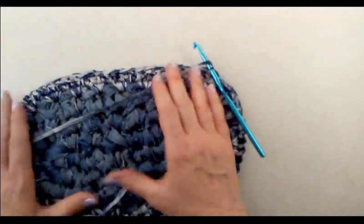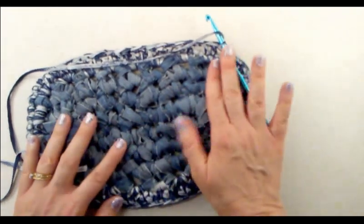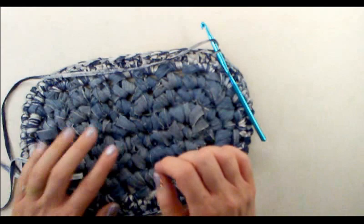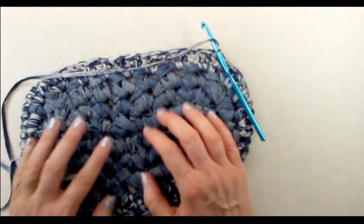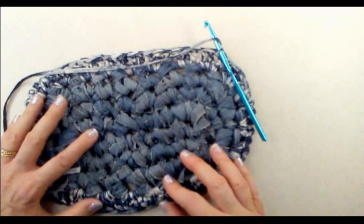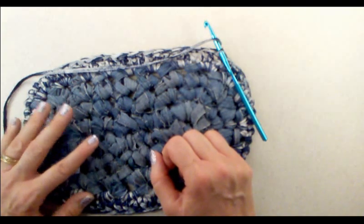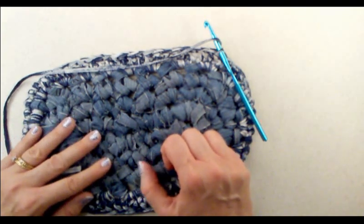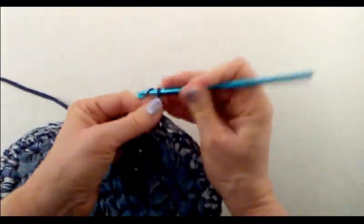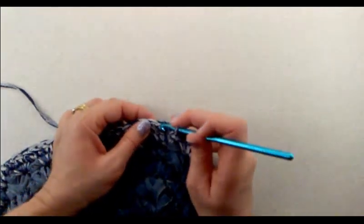For this next round, we're going to be working with front post and back post double crochets. If you're not familiar with those stitches, I did a previous tutorial showing how to do front post and back post double crochets. I'll leave a link in the description box and also place an iCard in the corner that will bring you directly to that tutorial. To begin this round, start off with chain three — one, two, three. We're going to work around the post of the stitches rather than into the top of the stitches.